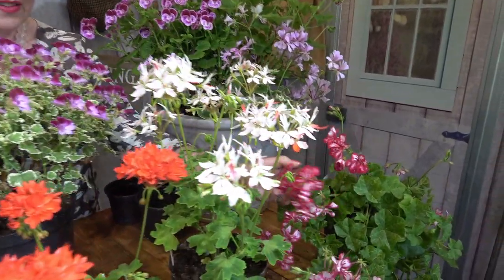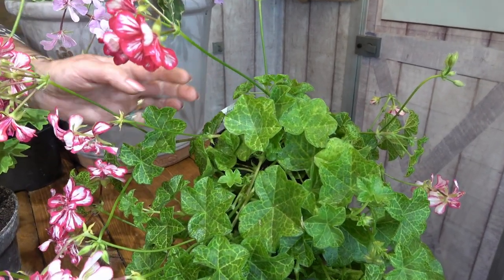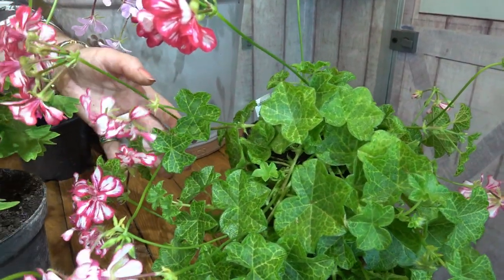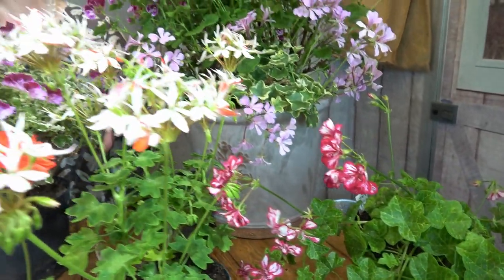These are the ivy leaf Pelargoniums. This one is Croquetta — it's got the netting on the leaf which makes it really attractive, and semi-double flowers. It doesn't get too big and stays quite compact. It's very good in hanging baskets and containers to trail, and good in baskets and troughs.